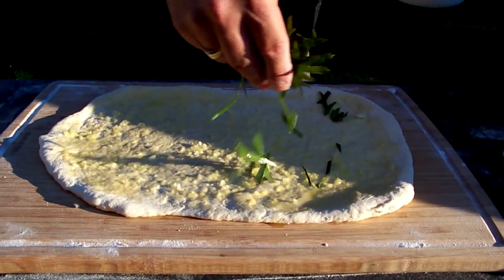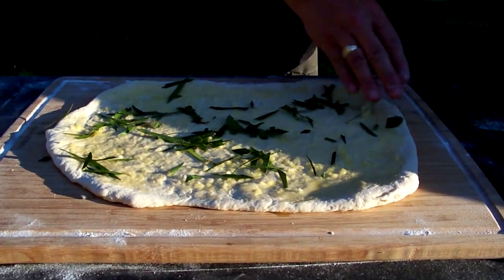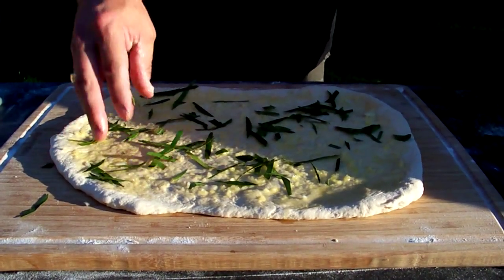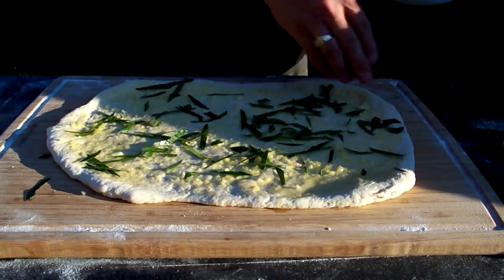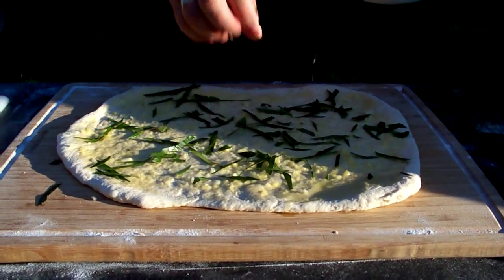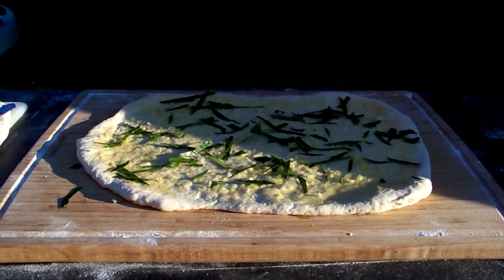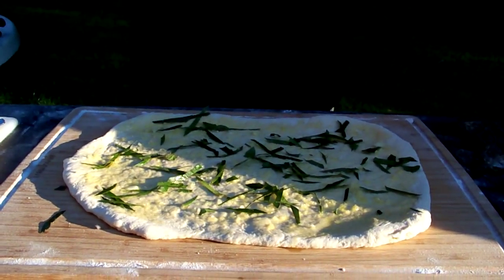Then, some shredded basil. Not a whole lot, just a little bit. I shredded this up to eliminate the stems, just the leaves. And then we're going to add some tomato and mozzarella.